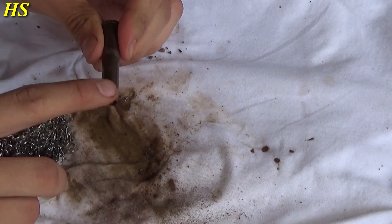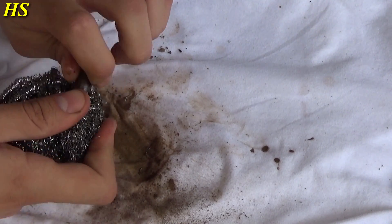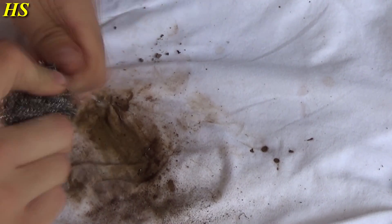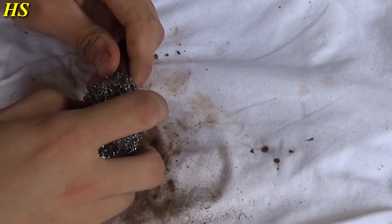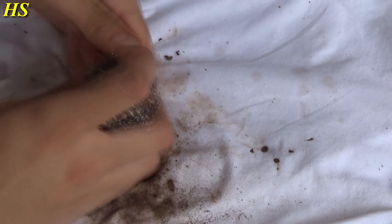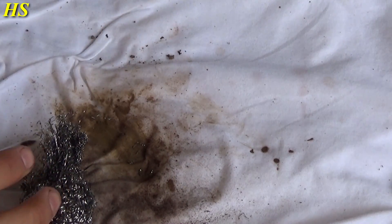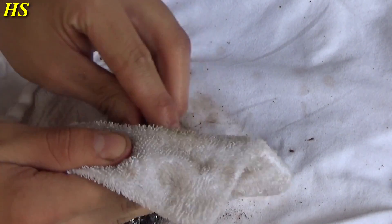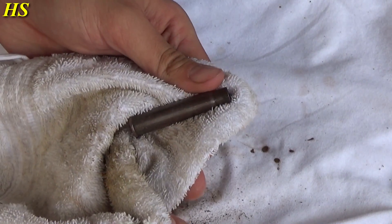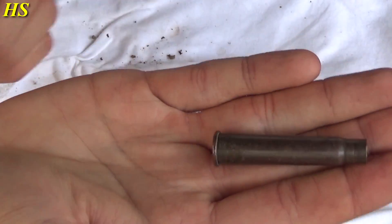There we go — that's nice and shiny. Then do the same for the head stamp area. Get some dirt off the steel wool again with the magnet. That looks nice. Now clean the head stamp some more — still dirt coming off. There we go — take a look at that, a very very nice shell casing.